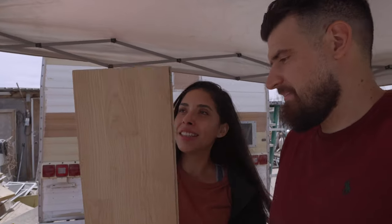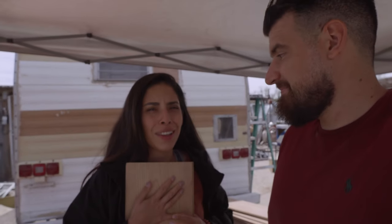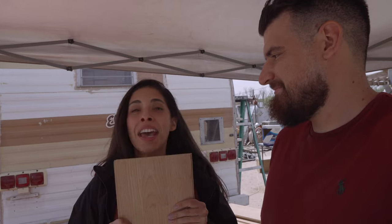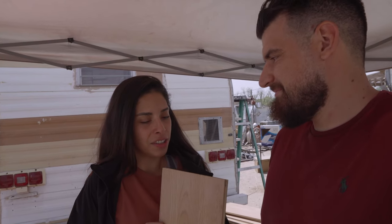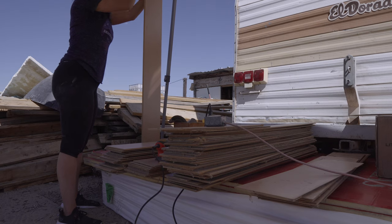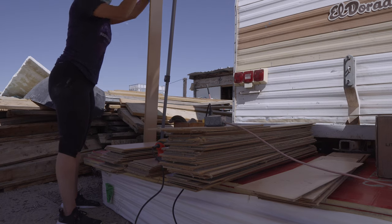My dad had these in his storage for like years. My dad collects so many things. These were a little dusty, covered in cobwebs, slightly used. But we just cleaned them up and look at that.